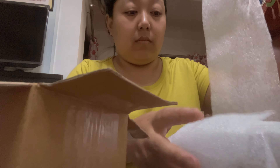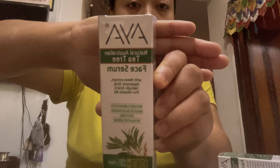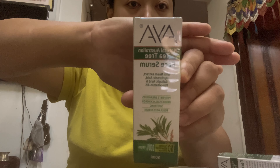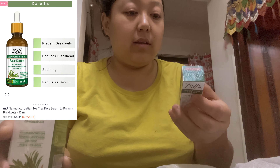So this is a serum from Aya — it's a Natural Australian Tea Tree Face Serum. And the next one is a free product which I received after buying this serum. So this is the same thing as a bonus. And this is an eyeliner — a waterproof eyeliner which is in white color.